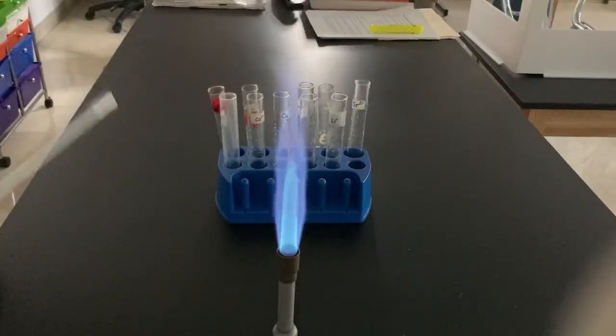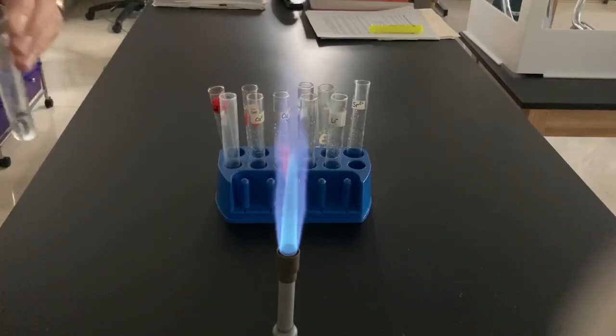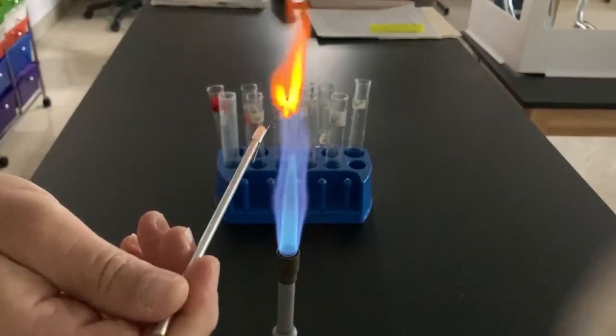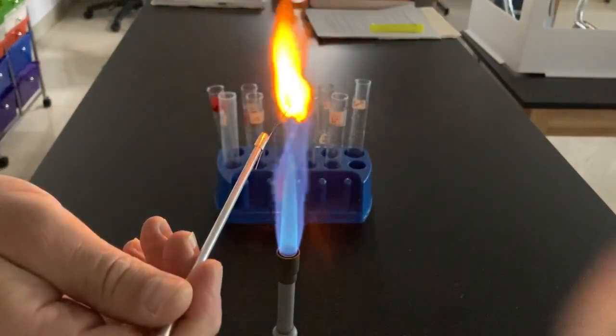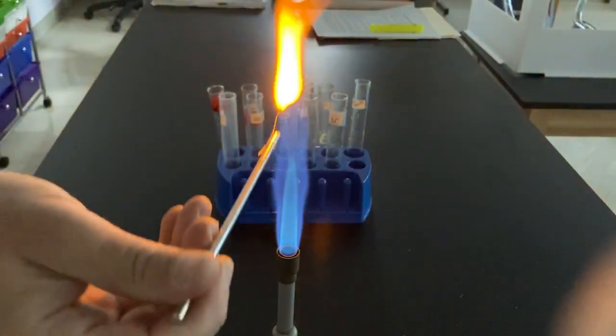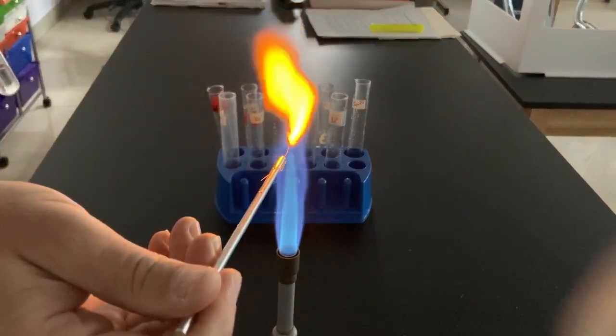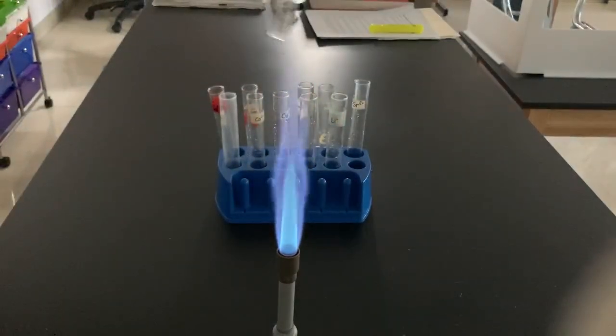And let's come back to our friend sodium real quick here. Sodium is kind of a tough one to see. I'm going to look for that initial coloring there. Kind of a brightish orange, and then the wire takes over. It's kind of hard to distinguish sodium from the wire, but sodium is really kind of a yellowish orange — a little hint of yellow there at the beginning.